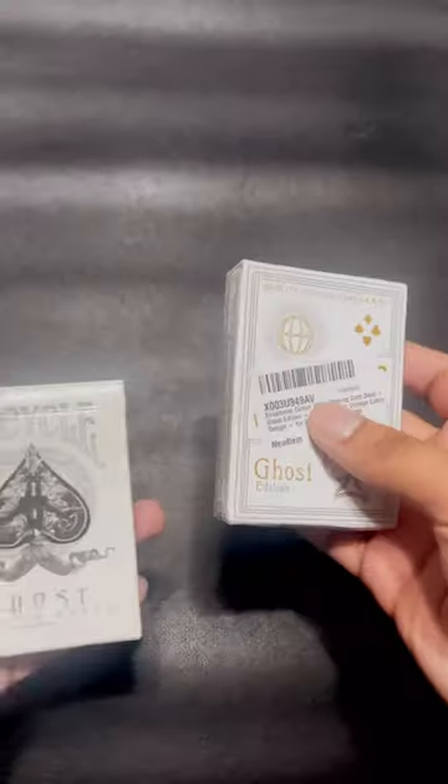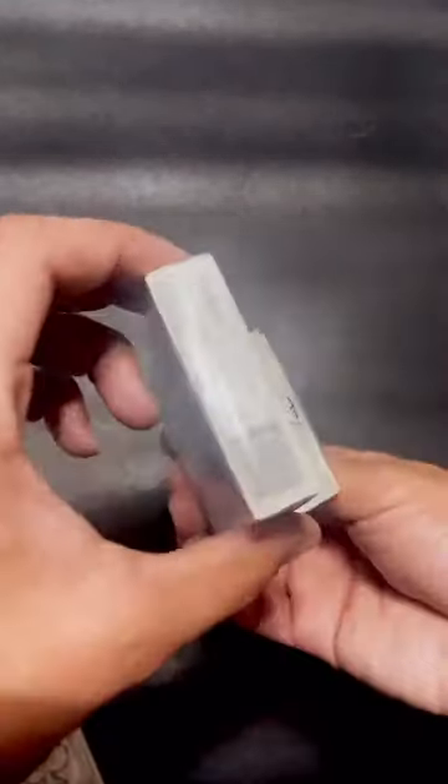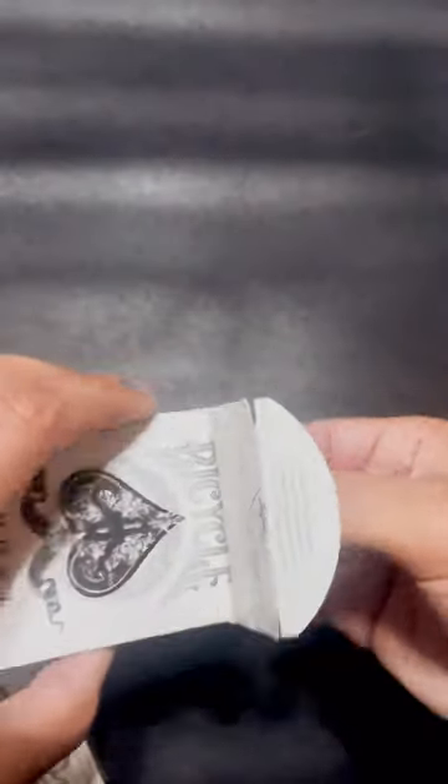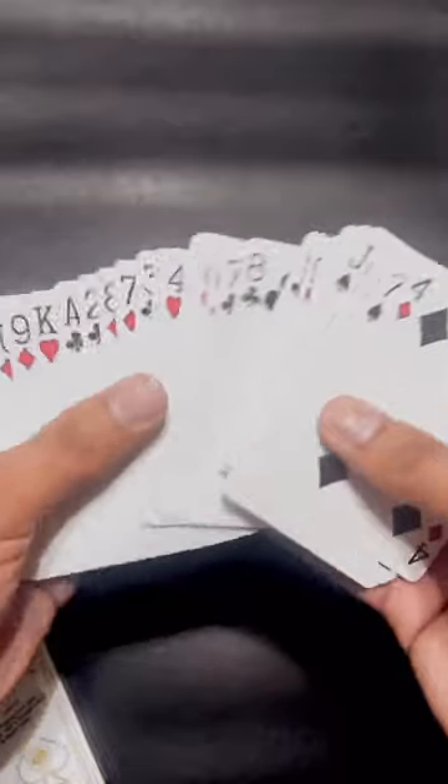What's so great about a ghost edition is it's supposed to be like the Bicycle Ghost — that illusion released where the bicycle edges are kind of fading off. It's meant to have this spooky feel, and it seems they transferred that aesthetic to these cards.